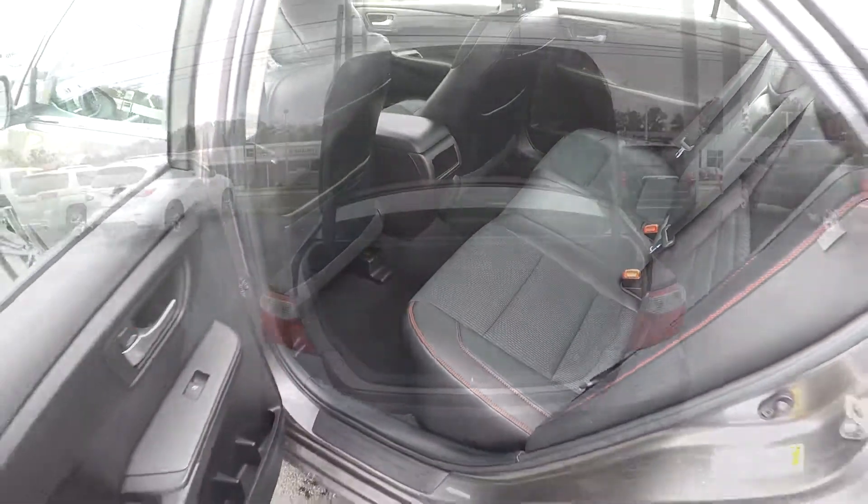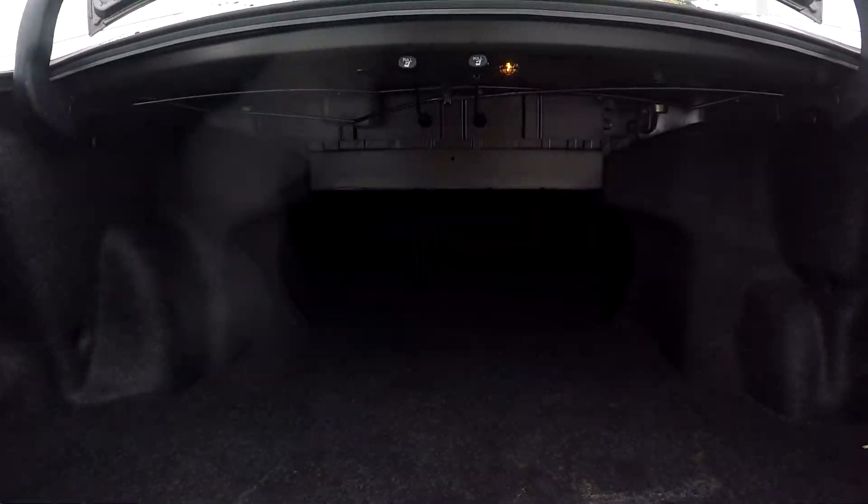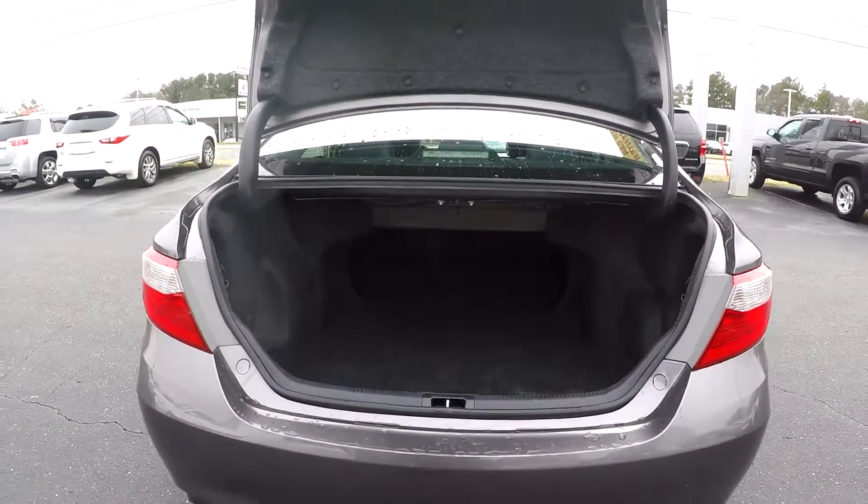Coming into the trunk here — pretty good space back here. You can look up and see that you're going to have seat release levers for both sides.